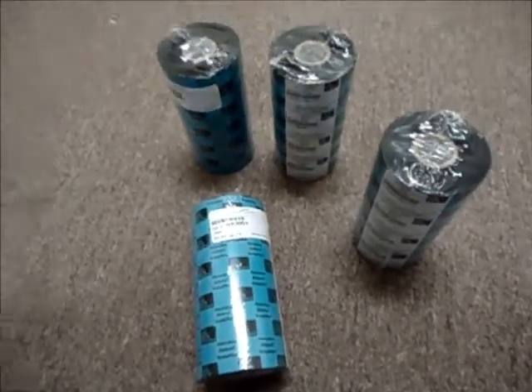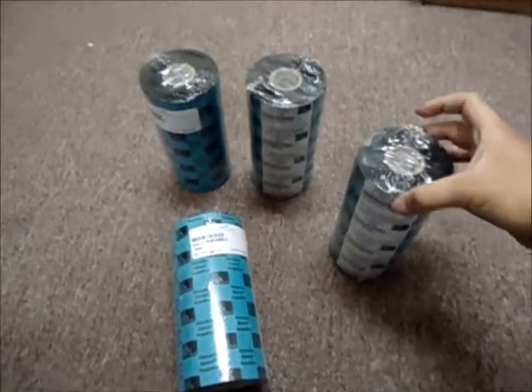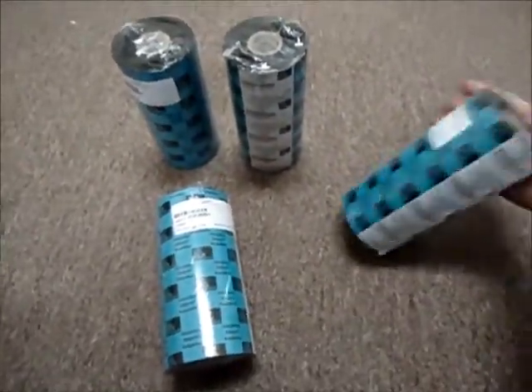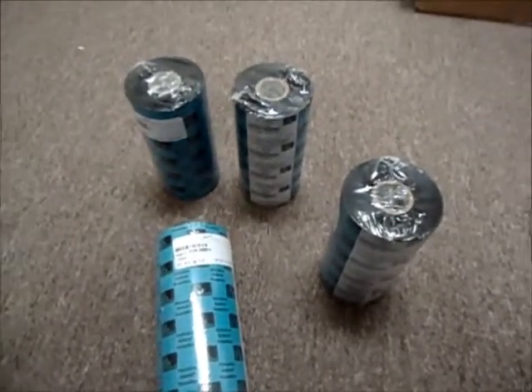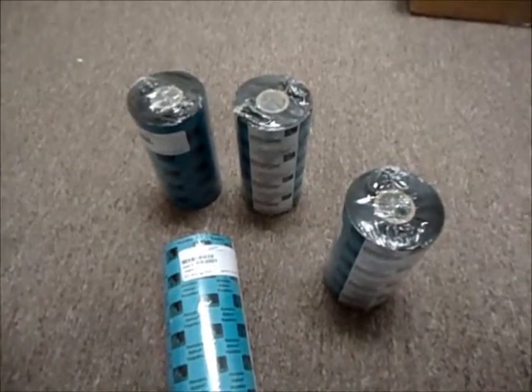Hello and welcome to Austin Cybershop. This is a lot of four Zebra brand performance wax ribbon black rolls. Their part number is 05319BK15445.